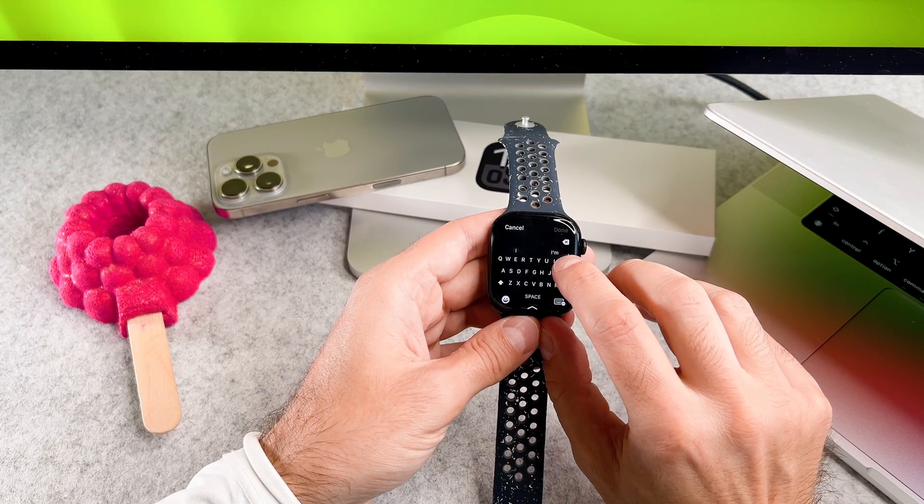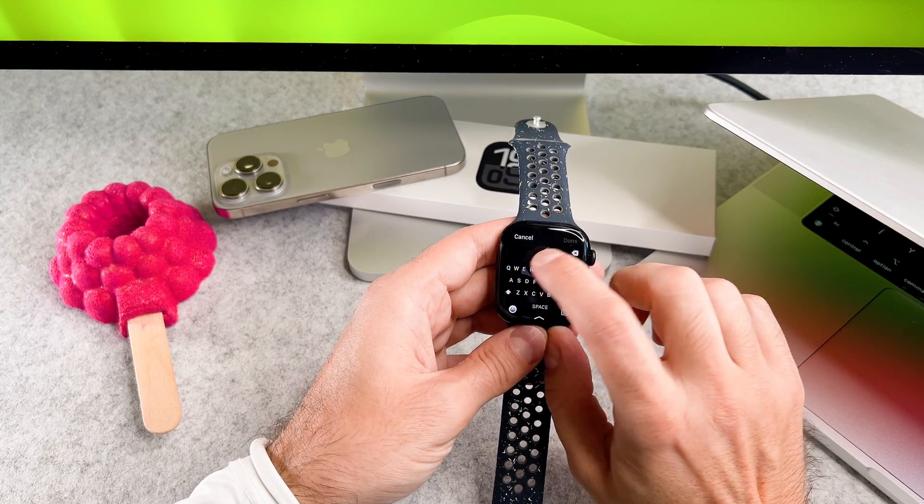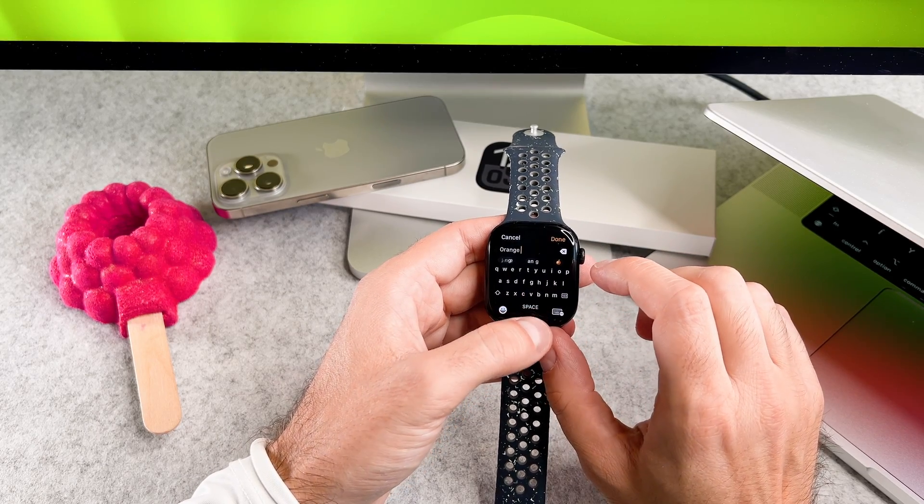For example, to type 'orange', slide your finger from the O to the R, A, N, G and E, then release to complete the word.